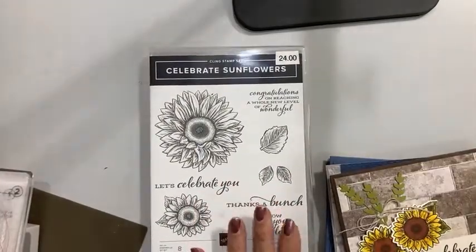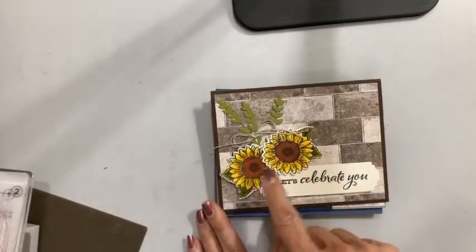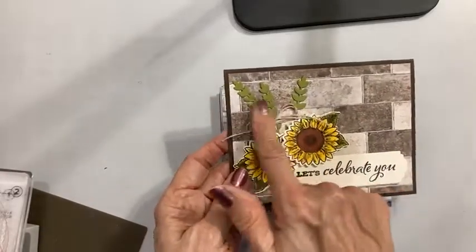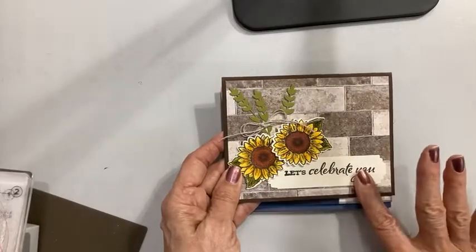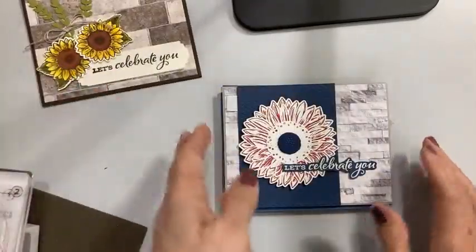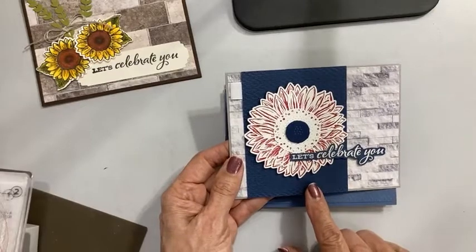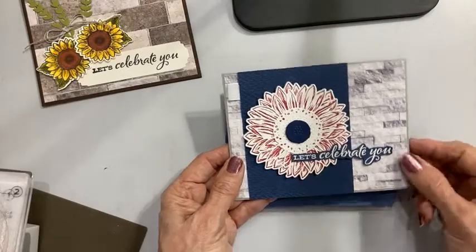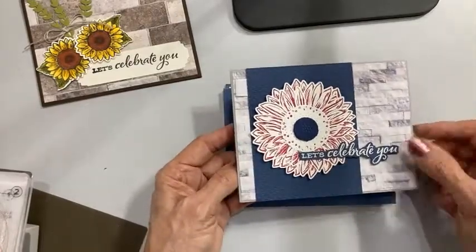I think there's a lot to recommend this bundle. Let me show you my samples. I love this one — it's using two of the little mini sunflowers. It's nice that you have the different sizes to work with and it shows you the branches as well. The sentiment is 'Let's celebrate you,' which works for congratulations, birthday, lots of different things. Then I love this one from my friend Lori — I think she lives in Nebraska. It's a red, white, and blue sunflower — a really nice patriotic look.